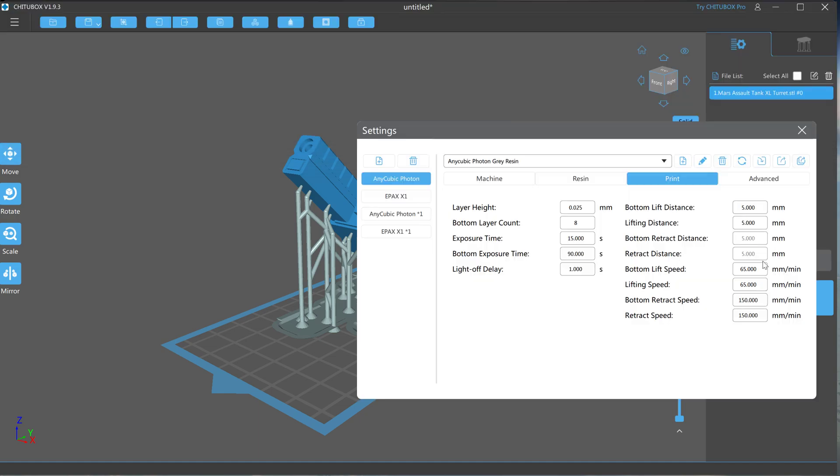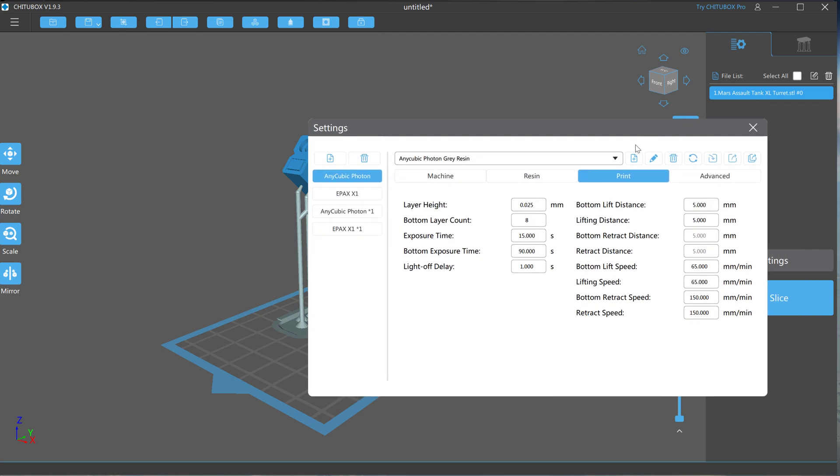With that out of the way, go to your settings and make sure those numbers match the Excel spreadsheet to the best of your ability. Make sure you have your resin printer set. The good thing about ChituBox is it'll update its firmware to the file itself, so when you save your sliced STL, it'll have all the settings and parameters to work on your updated printer.